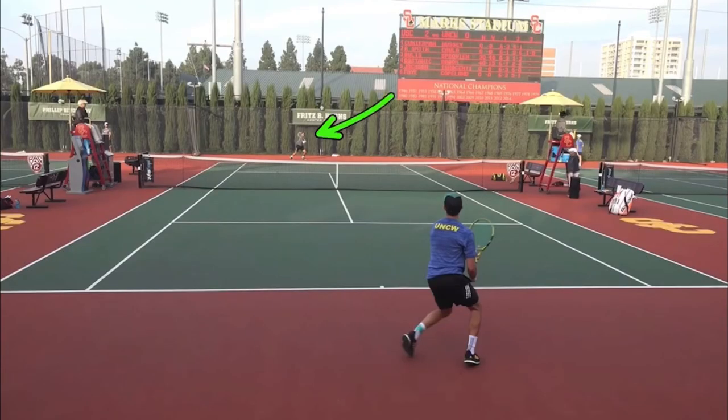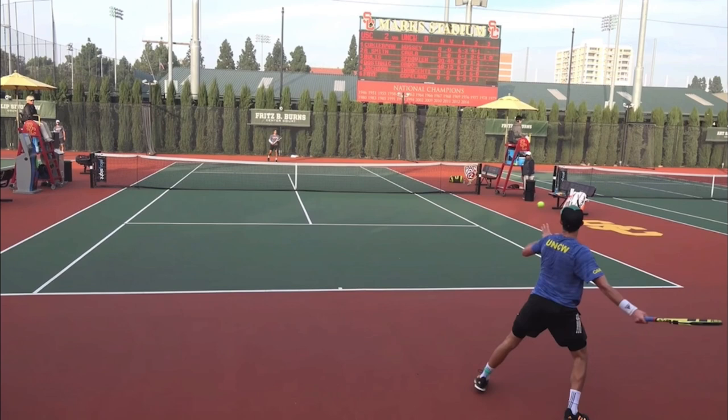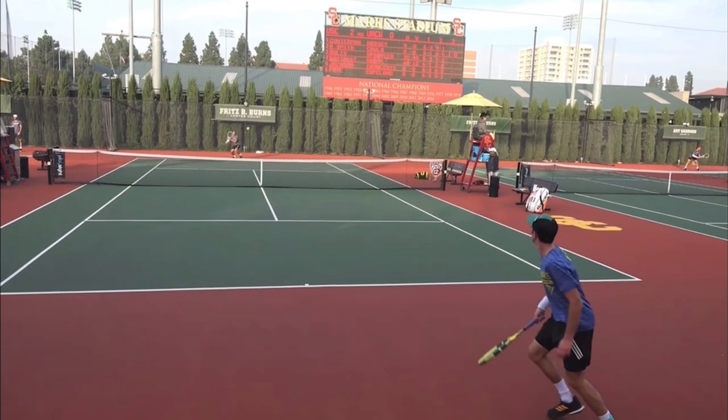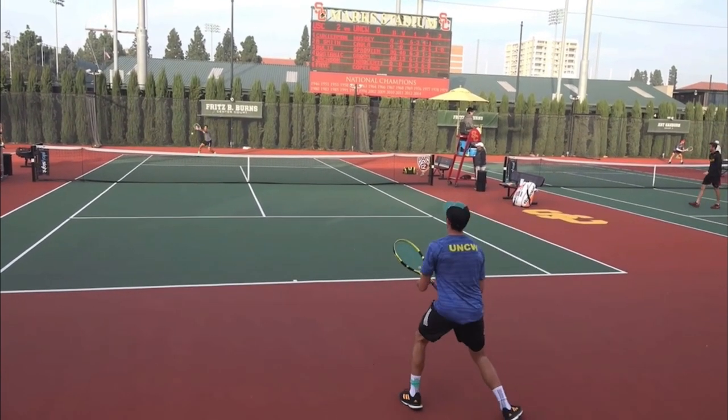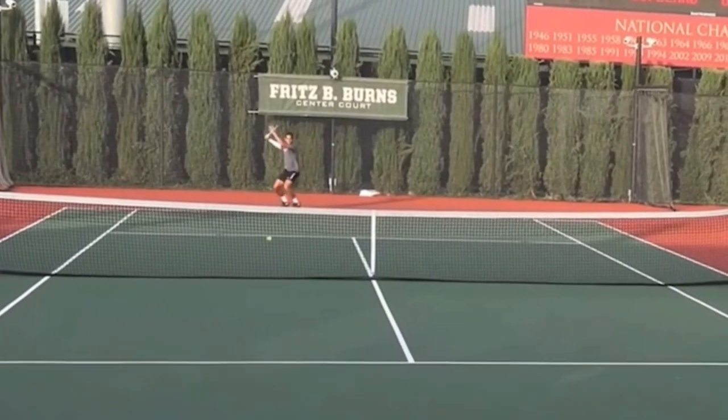Here we've got USC versus UNC Wilmington, and I just want you to cut to the end here. We've got this short forehand by the UNC Wilmington player, and notice where the ball lands. The ball lands well inside the service line.